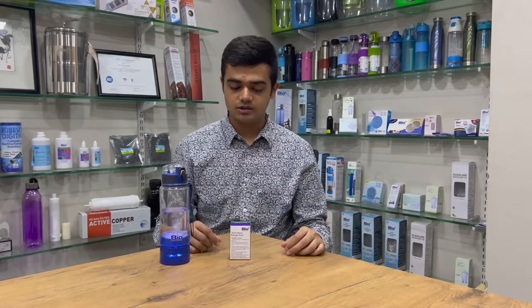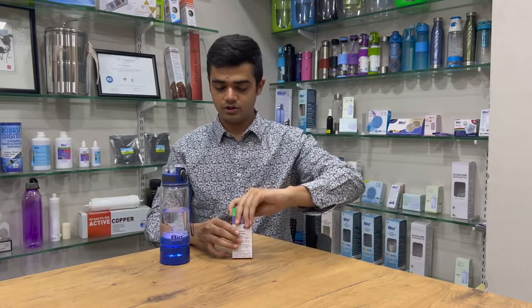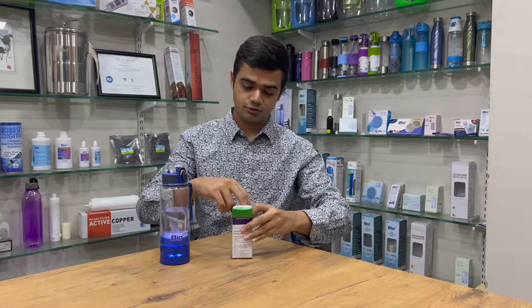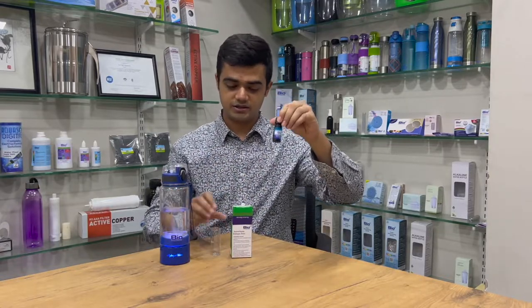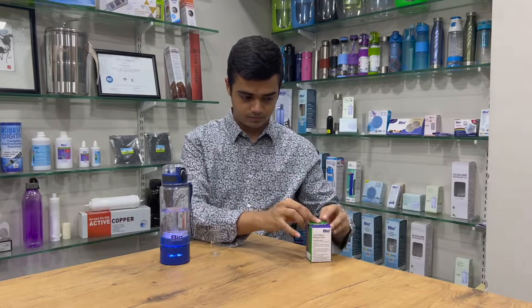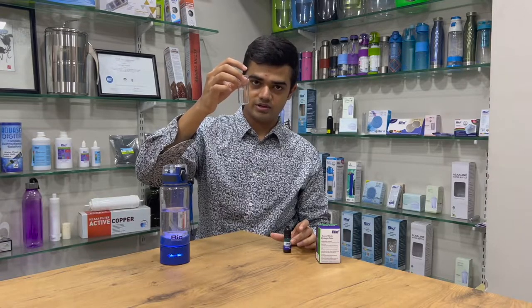Hello everyone, this is Rimal here from BioPlus Water. Today I will be showing you how to use the dissolved molecular hydrogen liquid tester. Basically, with the box you get a testing tube and the liquid tester itself. On the testing tube there is an indication of 10 ml liquid.